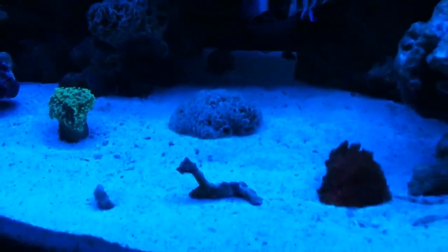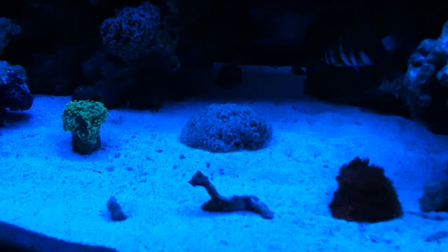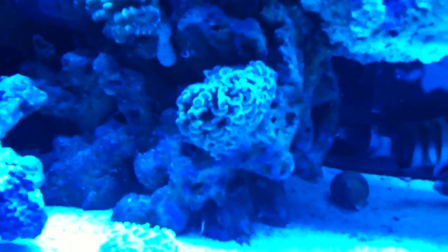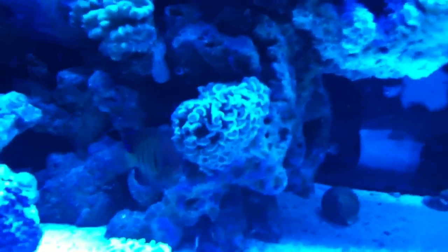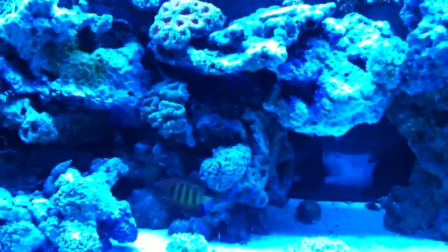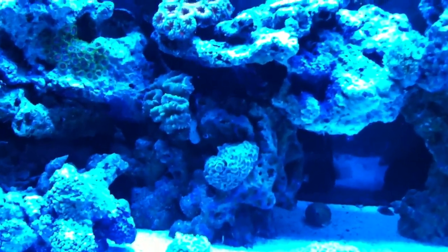I don't know if I want to keep these corals on the sand bed or stick them on the rocks. I stuck this little piece I fragged off the main piece of hammer on the side of a rock, so it kind of looks like it's hanging off the side, which is pretty cool — gives the illusion that it's just hanging.